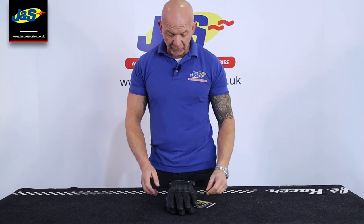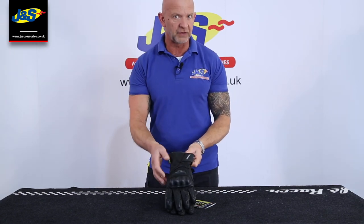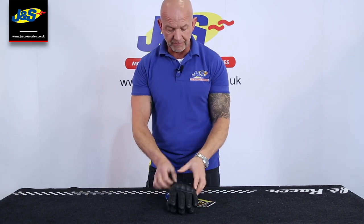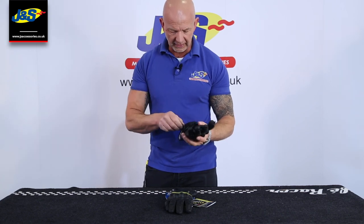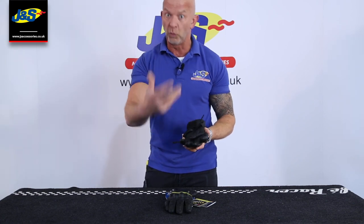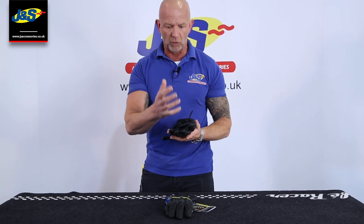Hi, Chris from J&S. I've got the Reesha Street Touring glove in front of me. It's a Gore-Tex glove. It's got the Gore-Tex Gore Grip built into it. The difference there is that the Gore Grip means that the Gore-Tex liner — that's the waterproof breathable membrane that sits inside the glove, that keeps your hand warm and dry — is actually fused to the outer material.